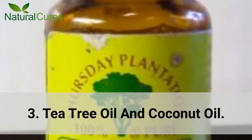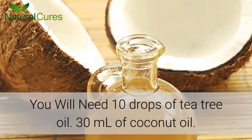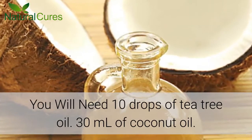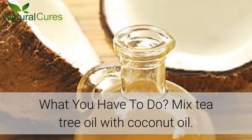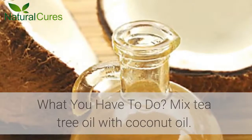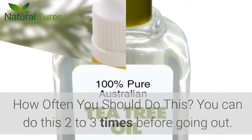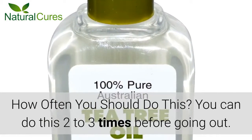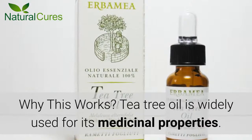Number 3: Tea Tree Oil and Coconut Oil. You will need 10 drops of tea tree oil and 30 ml of coconut oil. Mix tea tree oil with coconut oil. Apply directly to the exposed areas of your skin. You can do this 2-3 times before going out.